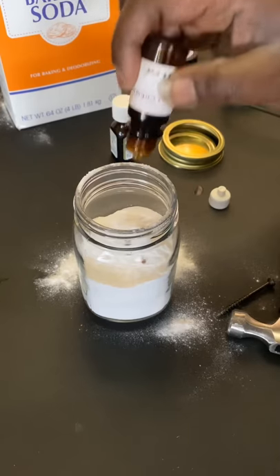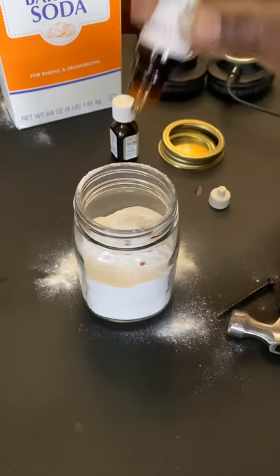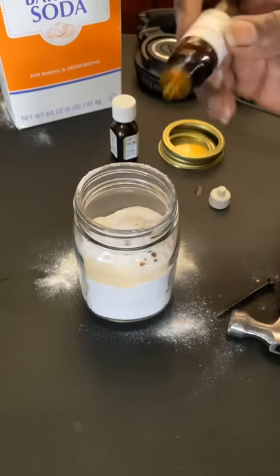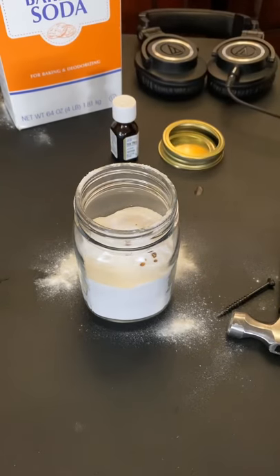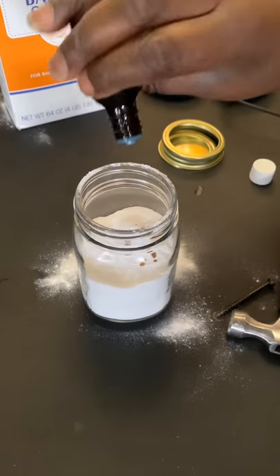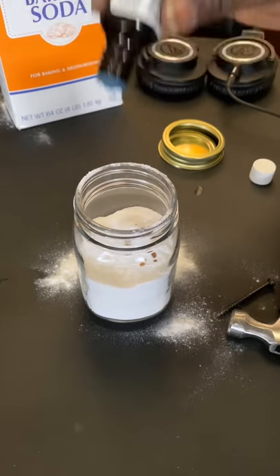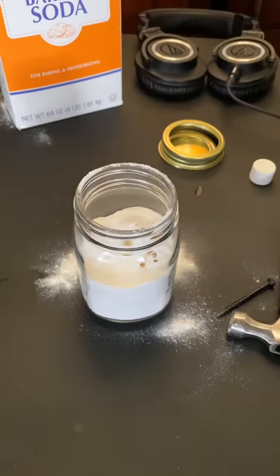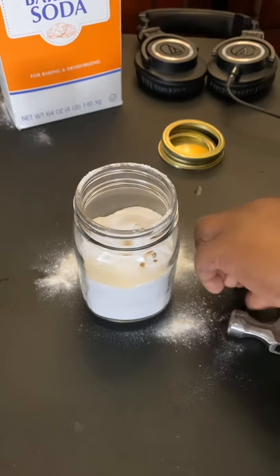I'm not going to tell you what's in here because I am in love with these two smells. That's enough for that one. Then of course you've got to have that tea tree oil — there we go, that's a good chunk.